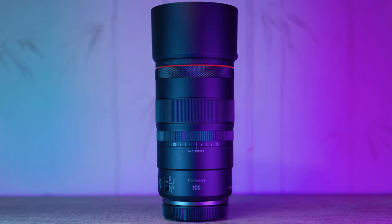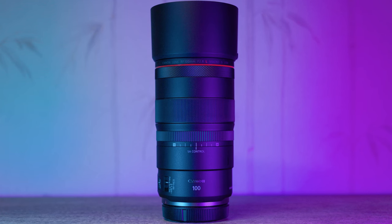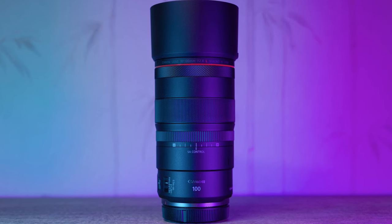Hello everyone and welcome back to Photon Photography. Today we've got something really special to talk about, a lens that's especially exciting for me personally, the Canon RF 100mm f2.8 L Macro IS USM lens. This lens is not just your ordinary prime lens — it's packed with features that cater to both macro and portrait photographers, plus there's something truly unique we'll dive into later in the video, so let's get right into it.